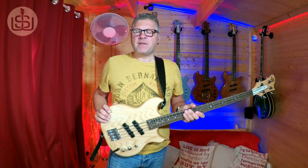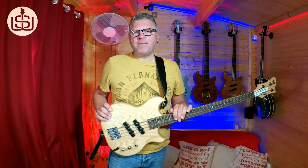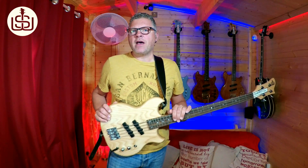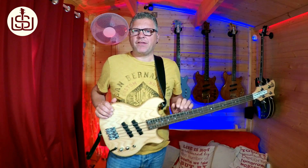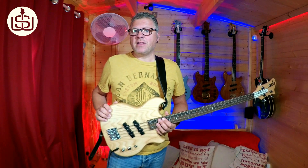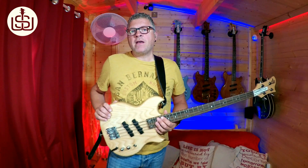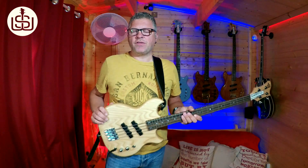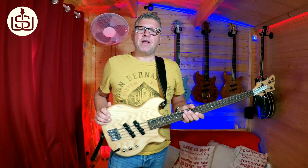Hi there, Scott Whitley here. Today I'd like to talk about what I'm going to call a secret feature of the SWB1 active bass. All the active SWB1 basses come fitted with the EMG BTC control active preamp or EQ circuit. It's a really good circuit — I love it, I find it very transparent and very musical. It doesn't boost to ridiculous extremes. But here's the secret bit: it's customisable.